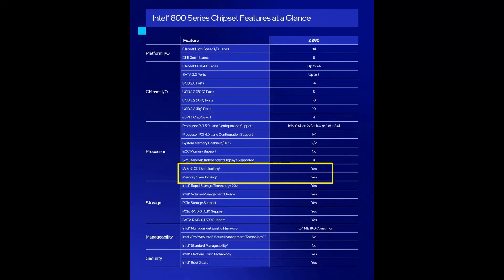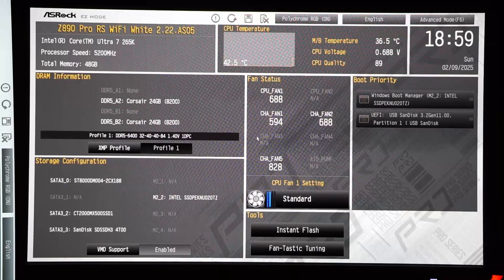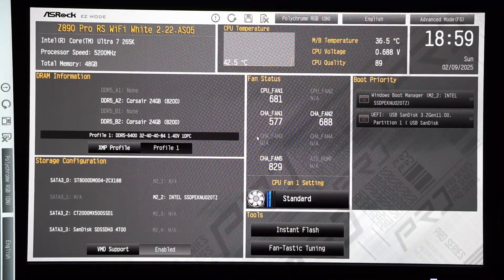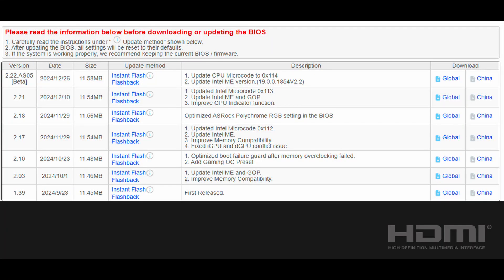For Z-Series boards, one standout feature is CPU overclocking. On this board I was easily able to get a good overclock on my Core Ultra 7 265K and DDR5 RAM. For overclocking you must enter the OC Tweaker menu, which is in the advanced mode menu — press F6 to enter the advanced menu. Before overclocking, I'd recommend updating to the latest BIOS as there have been some fixes recently.